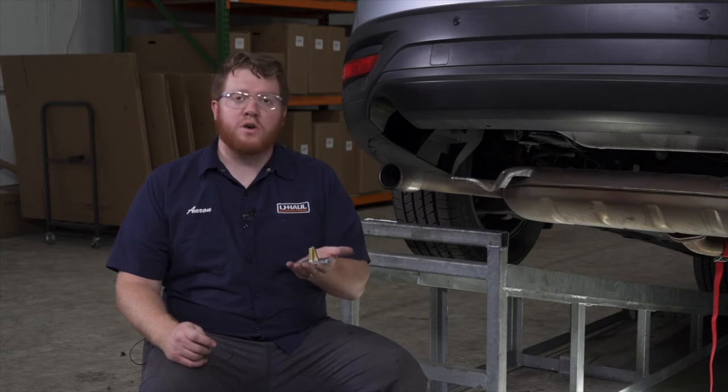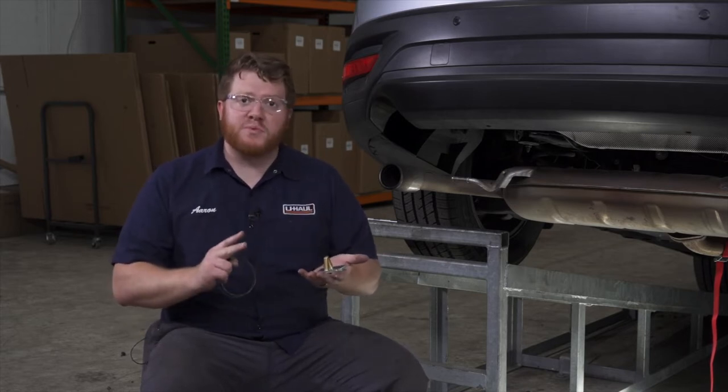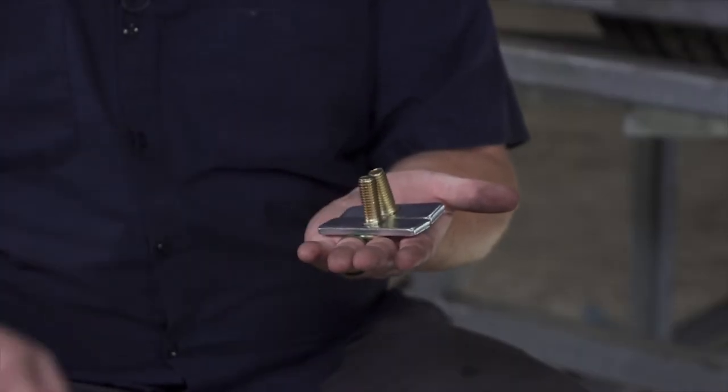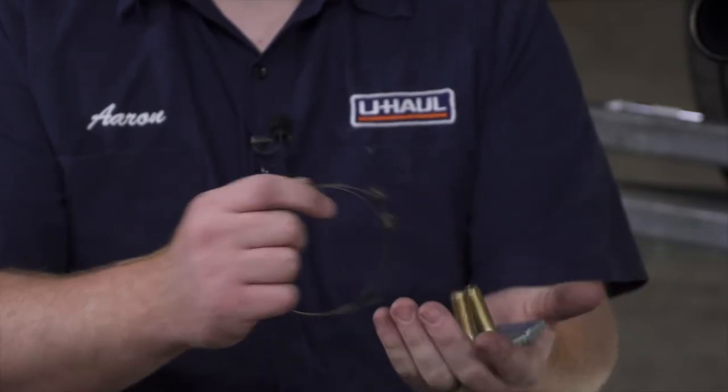Now we're ready to bring our hardware into place. We're going to start on the driver's side, which has two attachment points. We have a carriage bolt and block for each attachment. To bring them into place, we're going to use a fish wire technique — let's go ahead and show you how that's done.